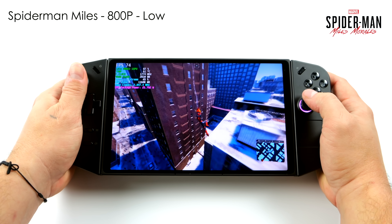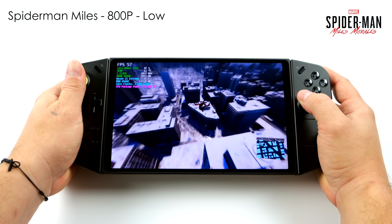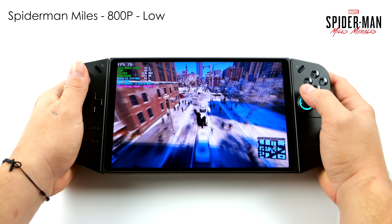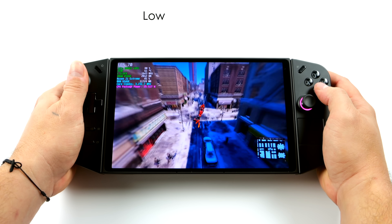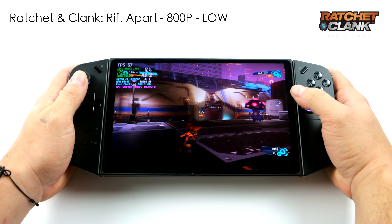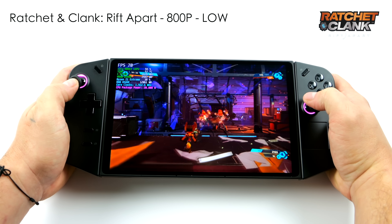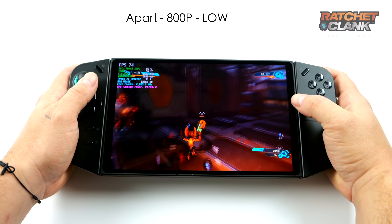Next is Spider-Man Miles Morales — this game is always hit or miss on iGPUs. At 800p low settings we're seeing great performance, over 60 FPS. With V-Sync on we had an average of 74 FPS. Ratchet & Clank Rift Apart at 800p low settings netted an average of 72 FPS — some of the best performance we've seen on handhelds. With all these games I personally like 60 FPS or over, though we could up the resolution, set it to 30 FPS, and play at medium settings all day.